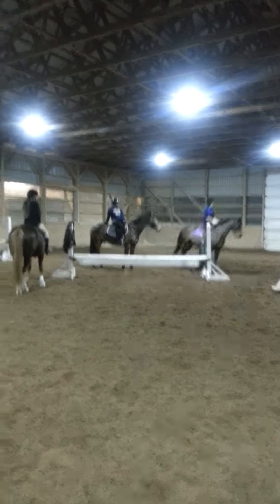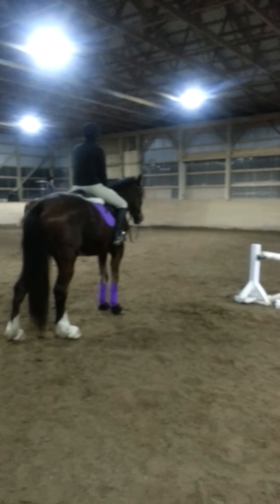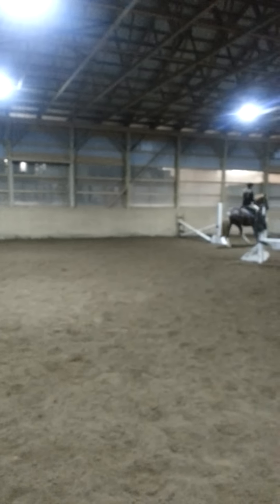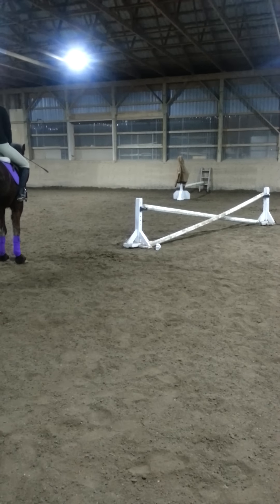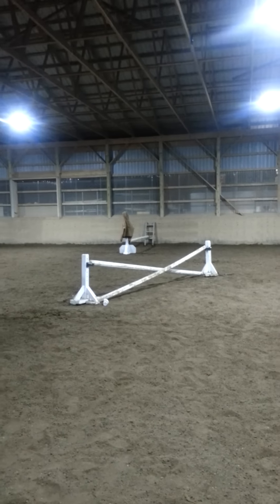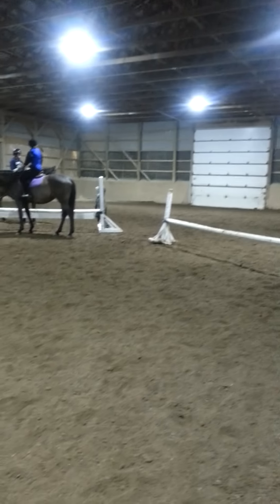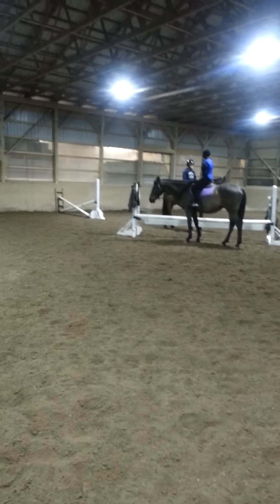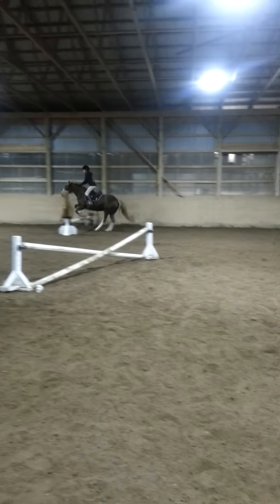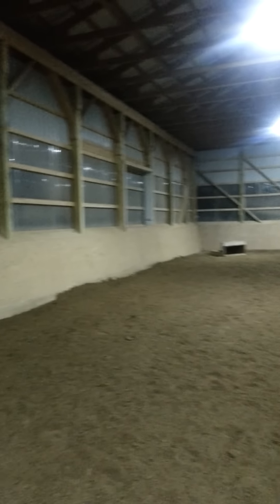Sit up. Yeah, so just get her going forward. Getting her straight to the fence. Eyes up. Leg. Keep her going. Leg on. Leg, leg, leg. Push her forward. Leg.